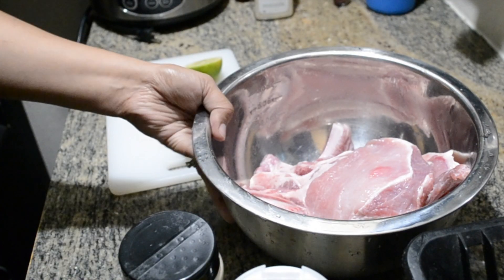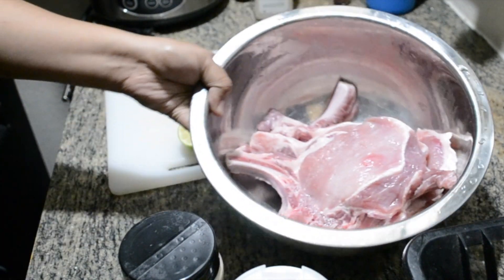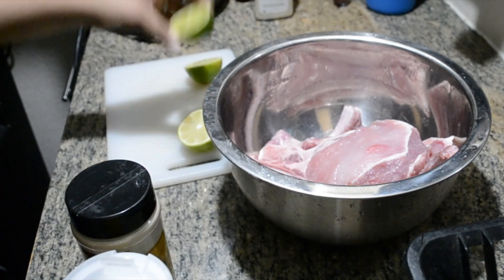The first thing that you're going to need are pork chops. I have eight pork chops here, but you can obviously cut it in half. You'll also need black pepper, salt, and some lime.